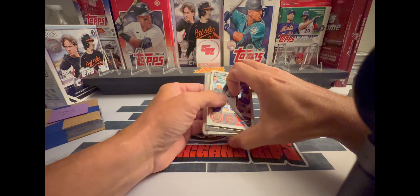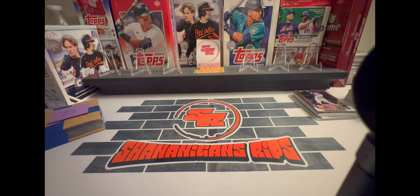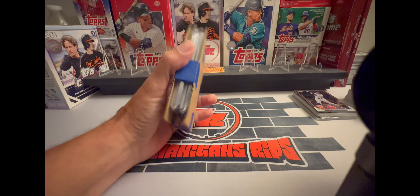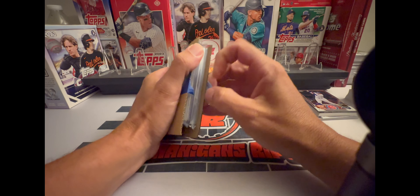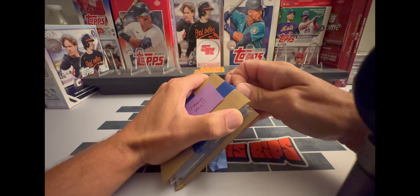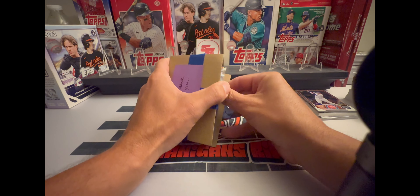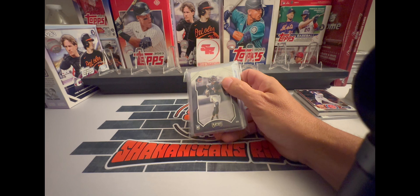If you want to get into one of his breaks, he's got a football break filling — it's three jumbo boxes of 2023 Update. I believe in each jumbo box you get a guaranteed two relics and an auto, so pretty good chance of getting a really good pull. Not to mention there's a lot of color in there.